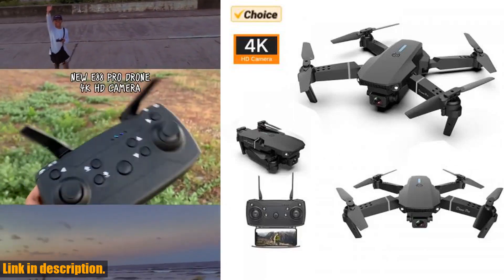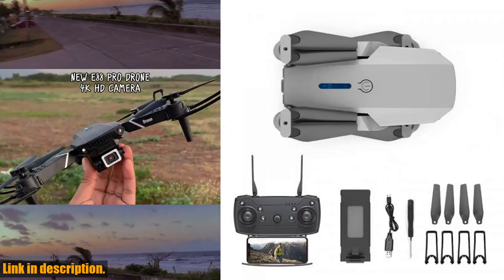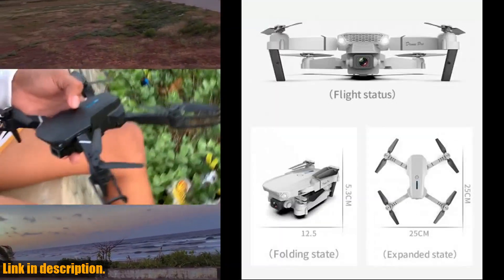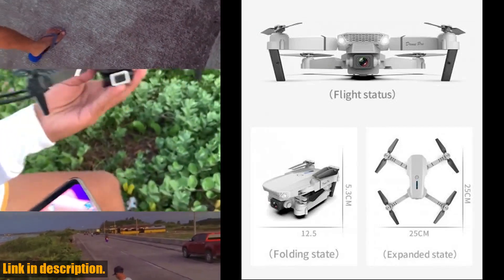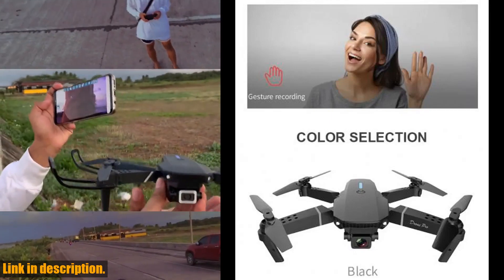So, if you're ready to take your drone flying experience to the next level, the Drone E88 Pro 4K is the perfect choice. And the best part? It's available for purchase right now. Just click the link in the description to get your hands on this amazing drone and start capturing stunning aerial visuals today. Happy flying!